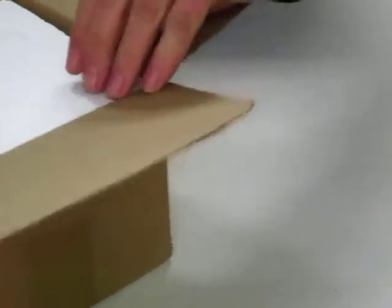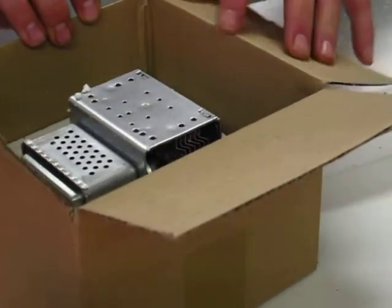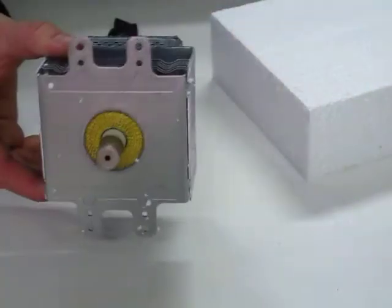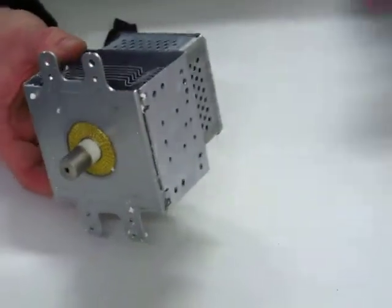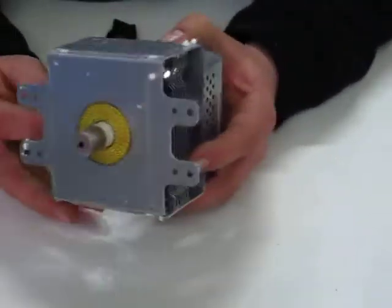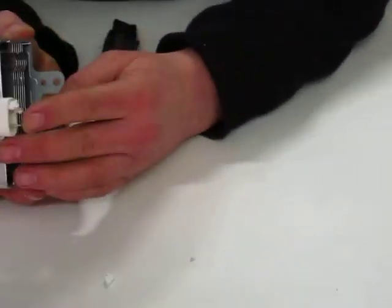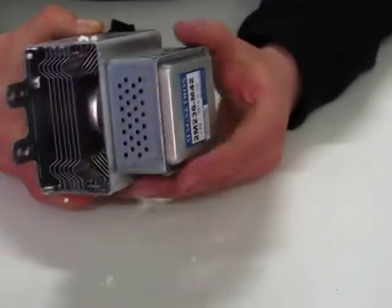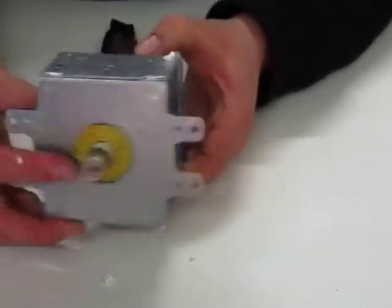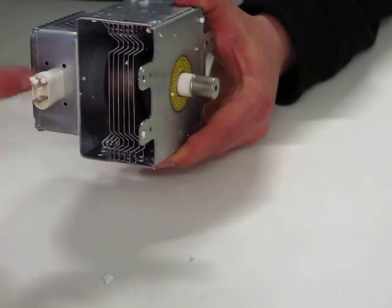Magnetrons usually come packed in polystyrene, although on some occasions there isn't polystyrene and we may have to add some extra packaging in ourselves. The magnetron has exactly the same configuration — it is what is called an inline type of magnetron. The reason it is called inline is because the electrical connections and the air flow are all in the same plane. There is the air flow coming in here and it is in line with the terminals.